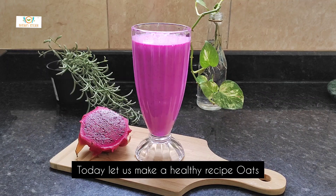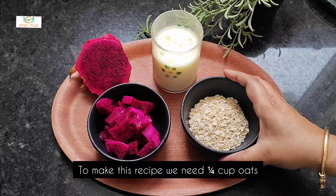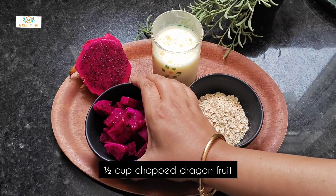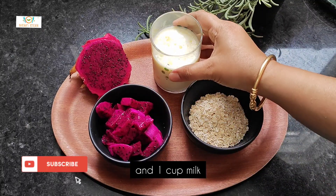Today let us make a healthy recipe: Oats & Dragon Fruit Smoothie. To make this recipe we need 1 full cup oats, half cup chopped dragon fruit, and 1 cup milk.